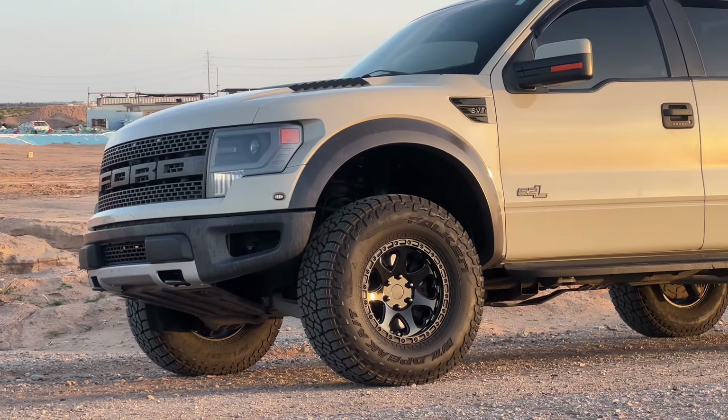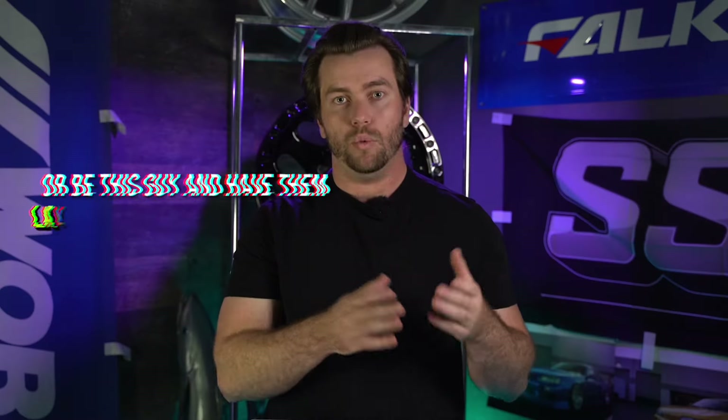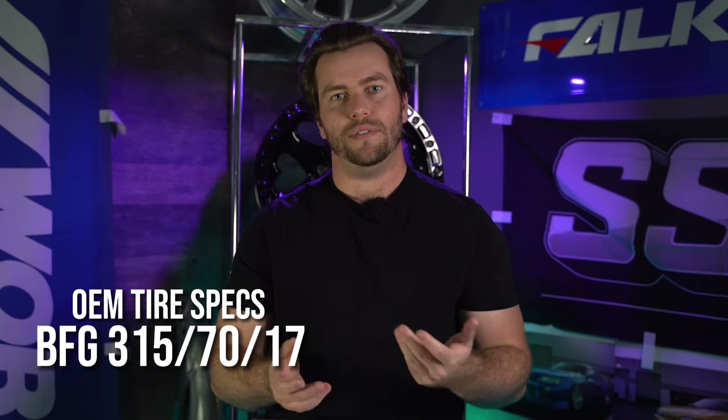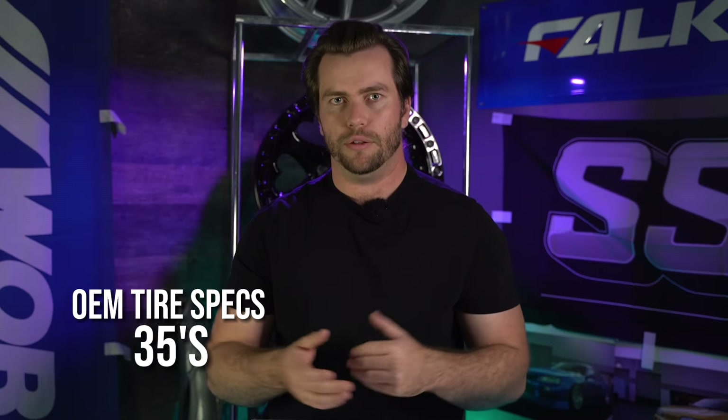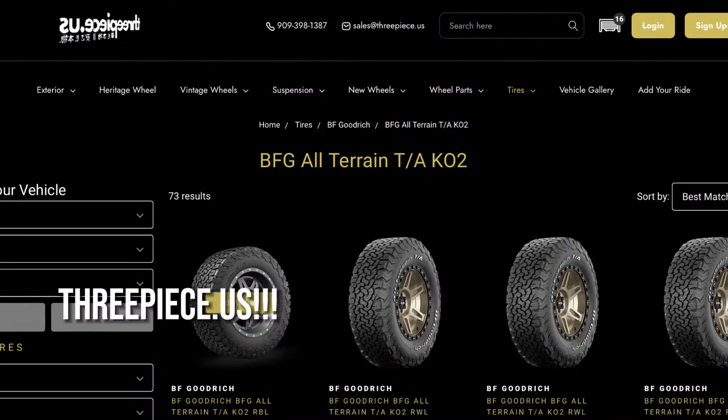The Raptor didn't pull any punches with its setup, running a 17x8.5 OEM beadlock wheel — or there was a non-beadlock wheel, but basically no one optioned it and you don't really want it anyway. There's a 17x8.5 plus 34 for six-inch backspacing. Tires are BF Goodrich 315/70/17s, or 35s in other terms, and these are the KO2s, which are fantastic off-roading tires that you can pick up at 3Peace.us.